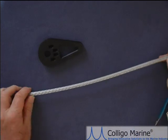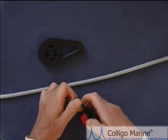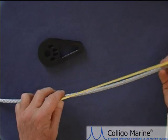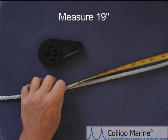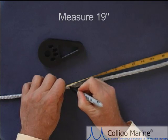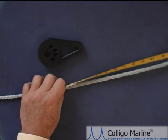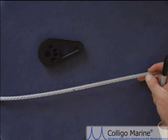The first thing we want to do with 7mm line is measure out the bury section. 72 times the diameter for 7mm line is about 19 inches. I'm going to measure out 19 inches and put a mark on the line at roughly the 19 inch point. You don't have to be exact on this mark because we will measure out and cut the line to exactly 19 inches for the bury after we've done the primary part of the splicing.